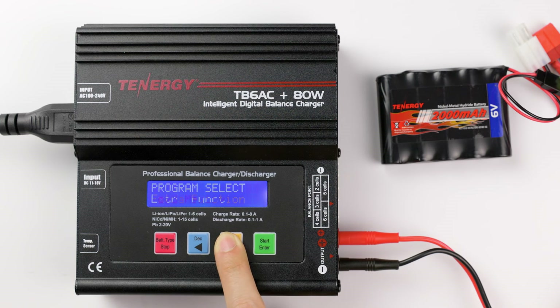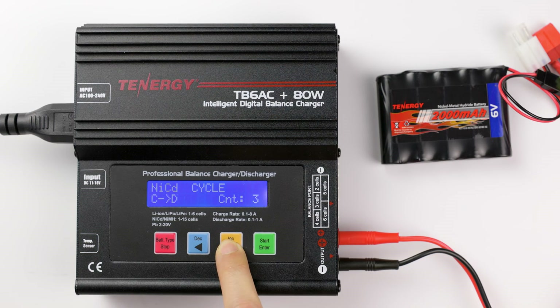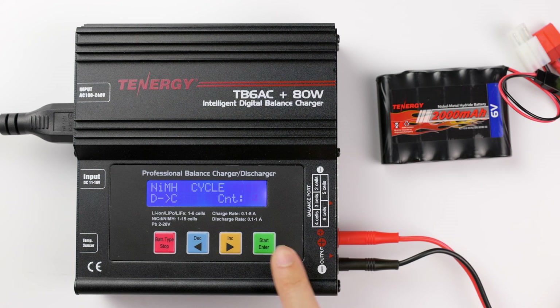Press decrease and increase until you see the Nickel Metal Hydride or Nickel Cadmium program, then press the start button to select it. Press decrease and increase until you see the cycle mode, and then press enter to confirm. Press decrease and increase to select your battery's chemistry, then press enter to go to the next setting screen. You now have two options: whether you want to discharge the battery first or charge it first. Press decrease and increase to change the options, then press enter to go to the next setting. Press decrease and increase to change the number of cycles you want the charger to run, then press and hold start to enter cycling.